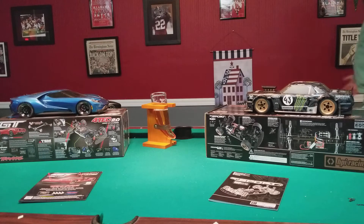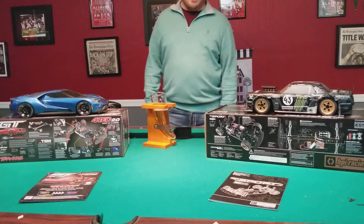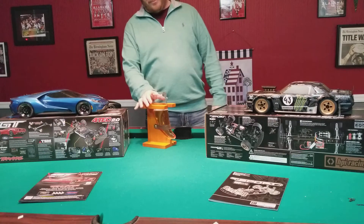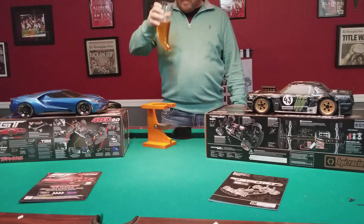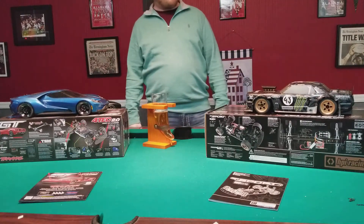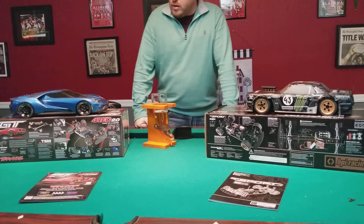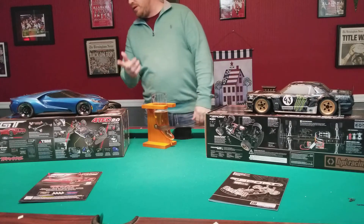What's up YouTube - excuse the headless video review but I can't put my camera any further back. You're gonna get a better view of the cars and you don't have to see my face. Having a beer and we're gonna do a comparison, a little small review of Traxxas's latest and greatest - their road car, the GT.